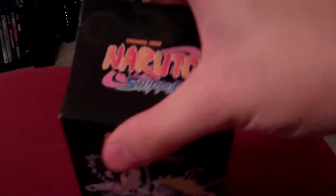So we're just going to go ahead and bust through this case here, open it up, and go from there. Who do we get? Oh, we got Sasuke-kun.